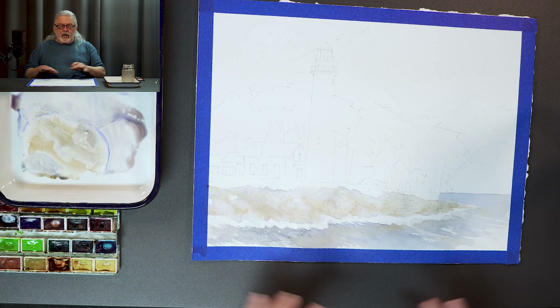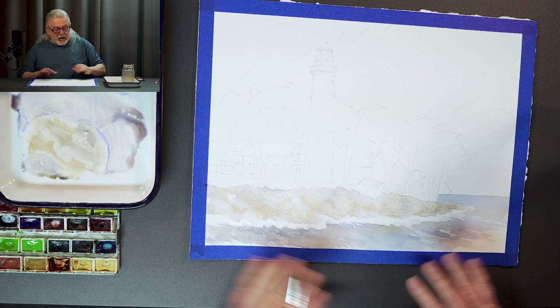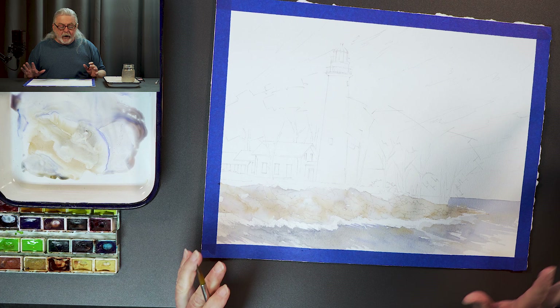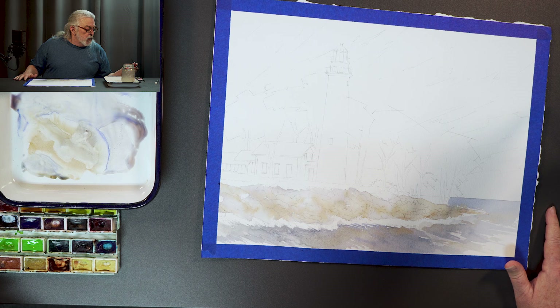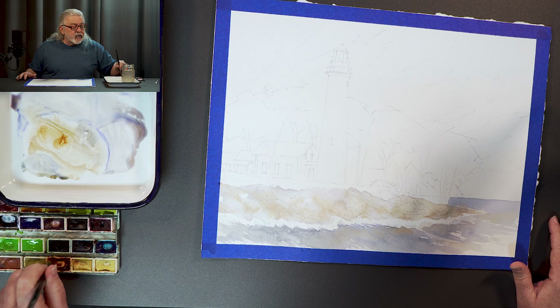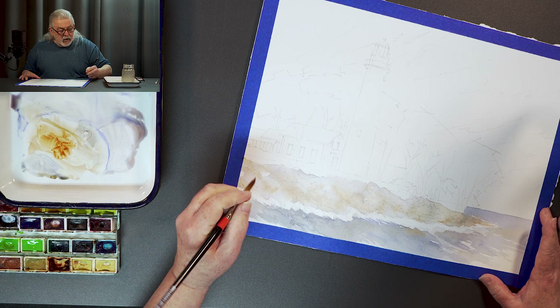As you can see, I kind of got this more or less roughed in. I got some nice color here and we're getting a little drama going in the water. I'm going to stop there for now because I want to go back in and start breaking up the rocks. I'm pulling out my quin rust — for me, it makes a great substitute for burnt sienna.